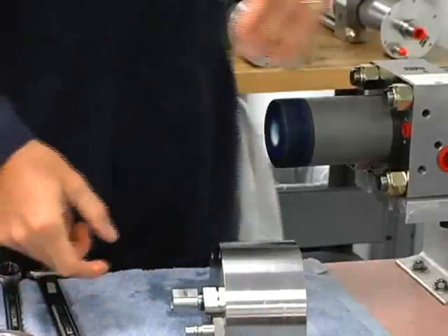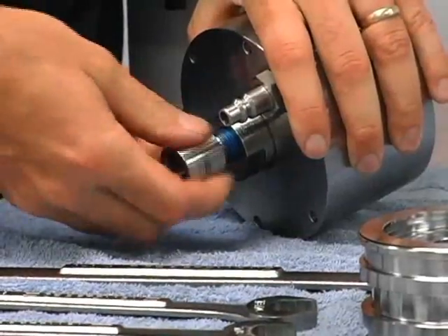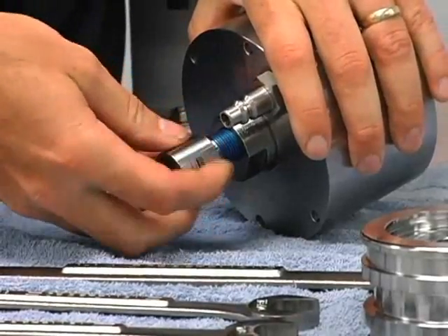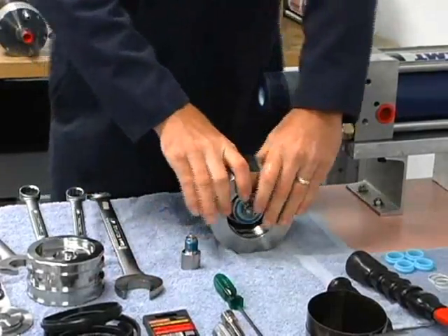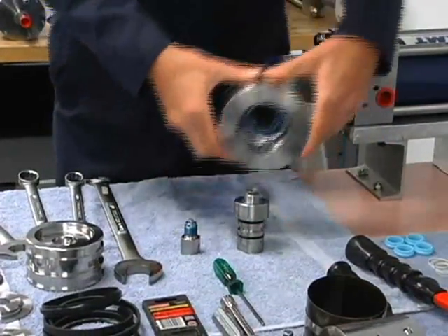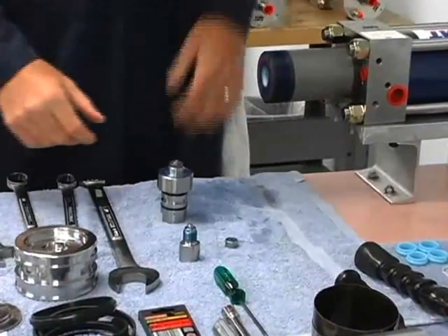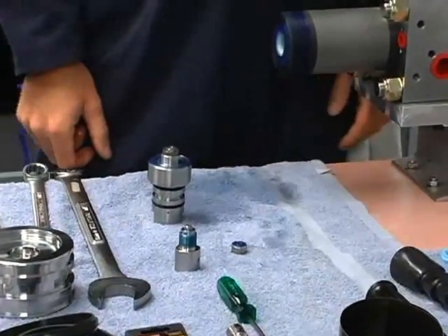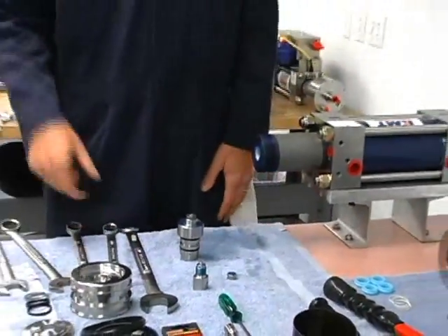So we have the end cap and check valve assembly out. We take the outlet body off, then push the main body out and the check valve is ready to get lapped. We'll inspect the surfaces for any damage that's occurred during running and we will lap them.